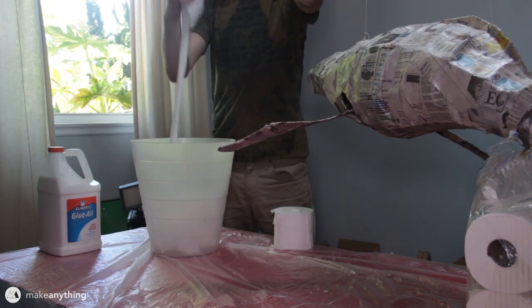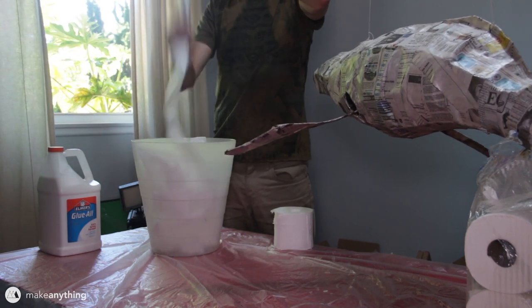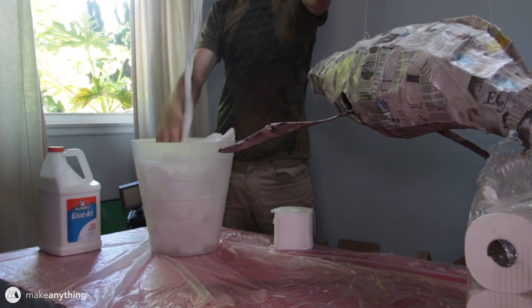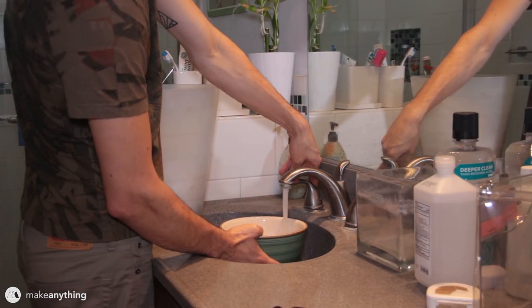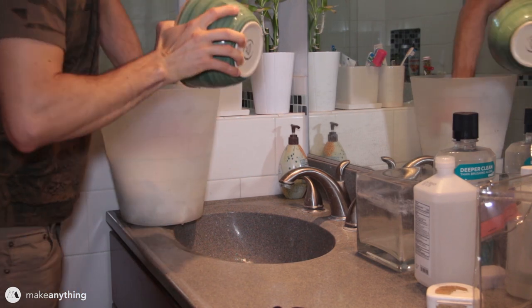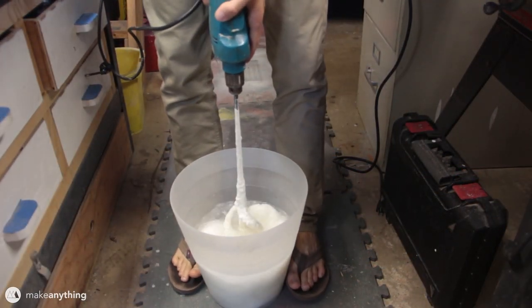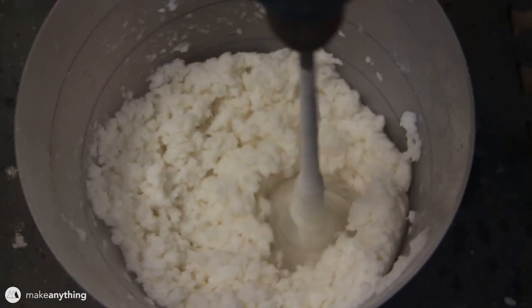At this point you've got a solid newspaper skin that you could just paint and be done with, but we wanted to smooth everything out a bit more. So we decided to try a technique we learned from ultimatepapermache.com, where a lovely lady named Jonni Good teaches us how to make paper mache clay. Paper mache clay is basically a thick paste that you can spread over the model to give it a smoother, cleaner look. The main ingredient is paper pulp, which you can get by dissolving cheap toilet paper with warm water. I mixed the paper and water in a plastic trash bin, then used a paint mixer attached to a drill to grind it all up into a fine pulp with a kind of cottage cheese consistency.